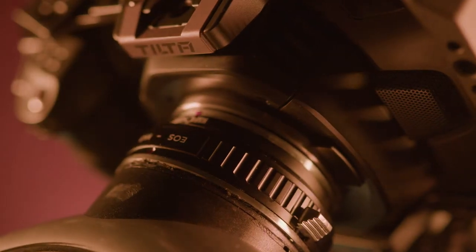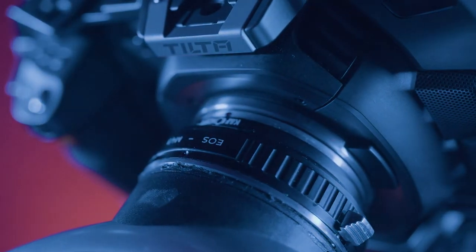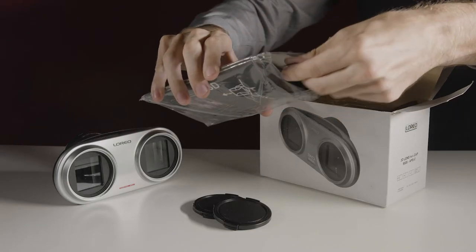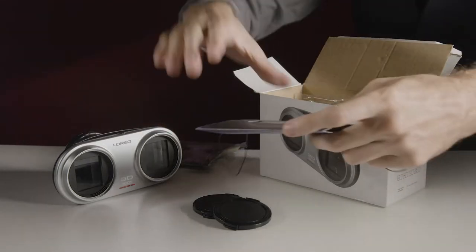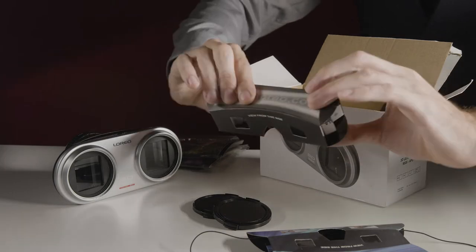The odd thing is, this is an EOS to M4/3 adapter, and not APS-C as one would expect. No matter, it attaches to the BMPCC 4K well enough, and that's all I care about. But wait, there's more. Also in the box is a cardboard viewer for the computer monitor, a similar viewer for those bold enough to get actual prints.